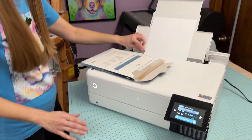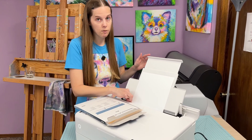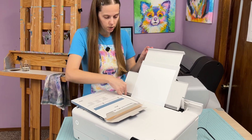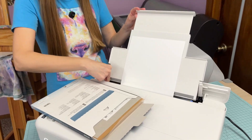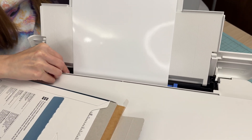One other thing to mention with the rear feeder: this is where you put your large sheets. It will take up to 13 by 19 inches in size. So if you have a much larger sheet, you would move the guides all the way out to load it and then make them a snug fit.